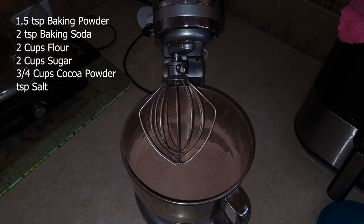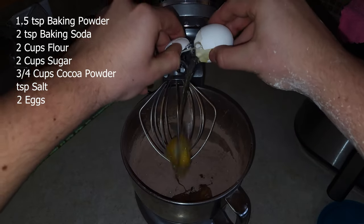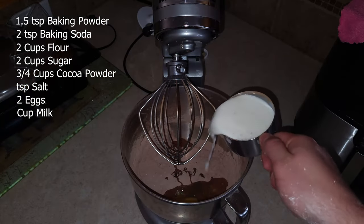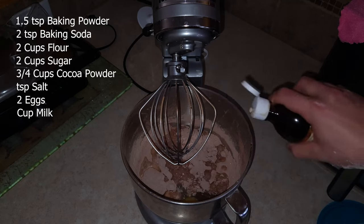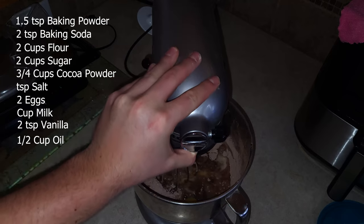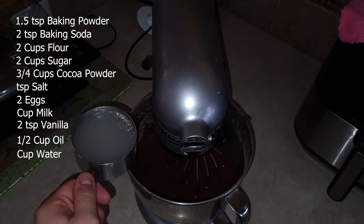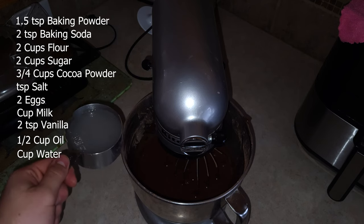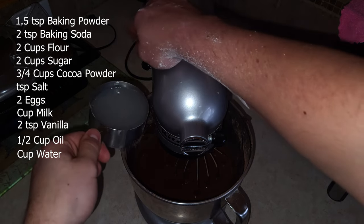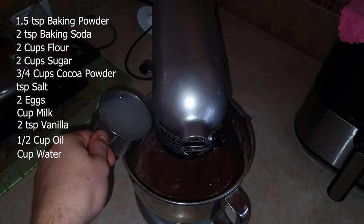Now let's add the moist ingredients: 2 eggs, a cup of milk, two teaspoons of vanilla, and half a cup of oil. When it's all blended up, we're going to put in some boiling water. I don't know why you have to have boiling water, but just slowly pour it in. My guess is so it cooks up the eggs — who knows though?